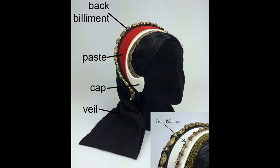Hello and welcome back to my channel. Today I'm going to be showing you how I make a French hood and in addition how I make some Tudor accessories.